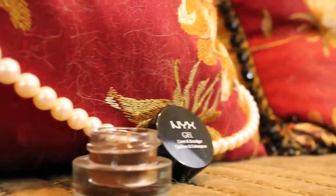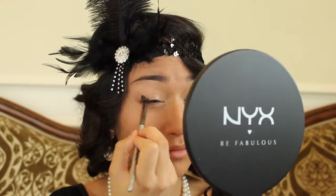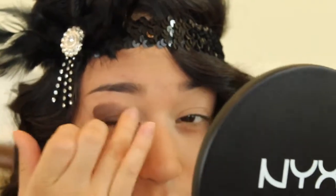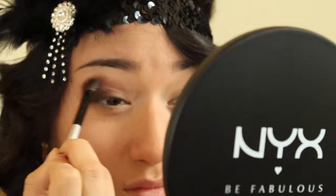Using NYX's brown gel liner and a NYX stone brush, smudge this color into the outer part of your eyes. This will create more depth and a perfect base for your eyeshadow. Don't forget to smudge it out even more with your ring finger, and use another clean brush to help assist in blending if needed.